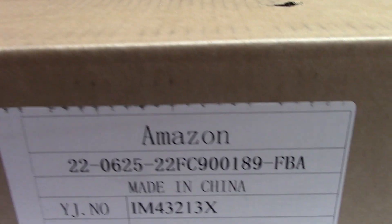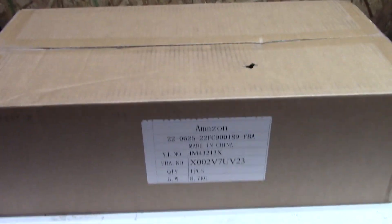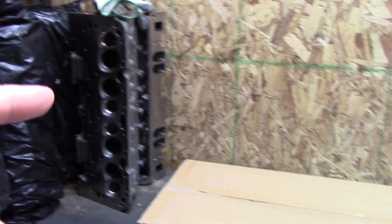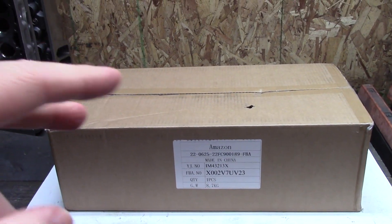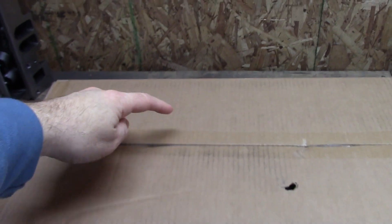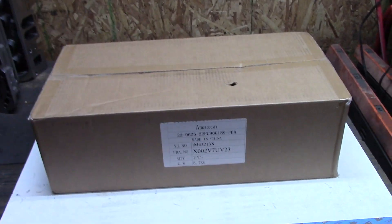Today I'm unboxing and inspecting another small block Chevy intake I got off eBay. There's a twist - the box says Amazon, although I did buy this intake off eBay. When you buy something off eBay you've got about 30 days to inspect it or send it back. I should be finishing up those cylinder heads video, but it's already been three weeks and I don't want this to be last minute if there's any negotiating, return, or partial refund. You can see there's a nice hole in the box - not sure if that got anything, but the card pad is roughly in this area so hopefully the intake is not damaged.